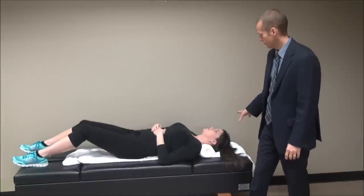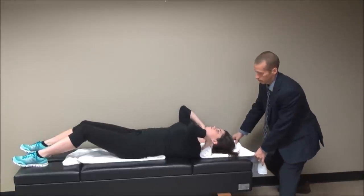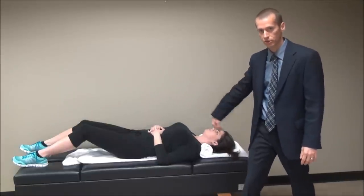Does that feel comfortable? It's a little too big. So for her, for passive traction, we want to take it out, and she'll unroll it and then try it again. You'll notice the excess goes upward, so it goes above the head.